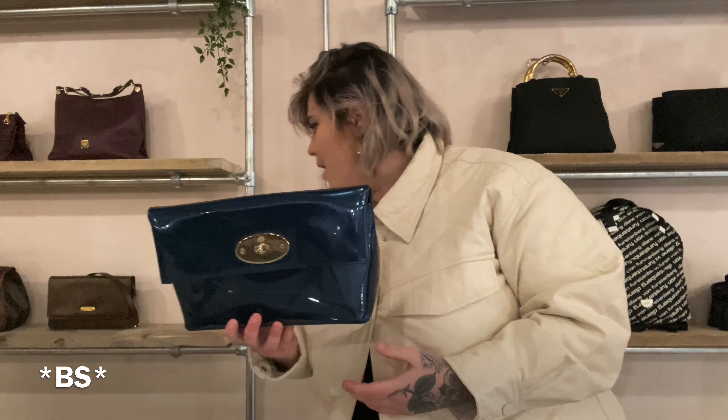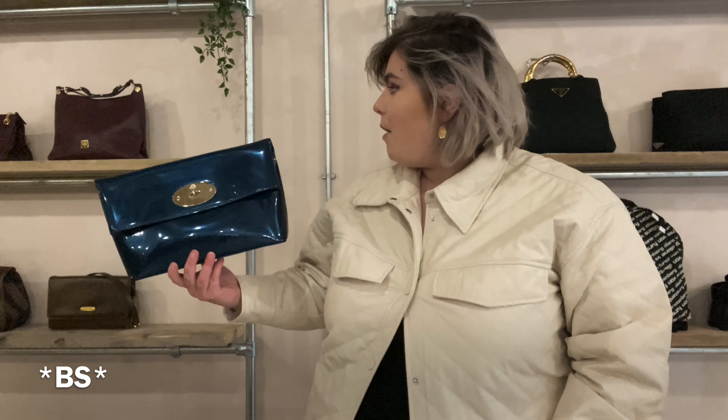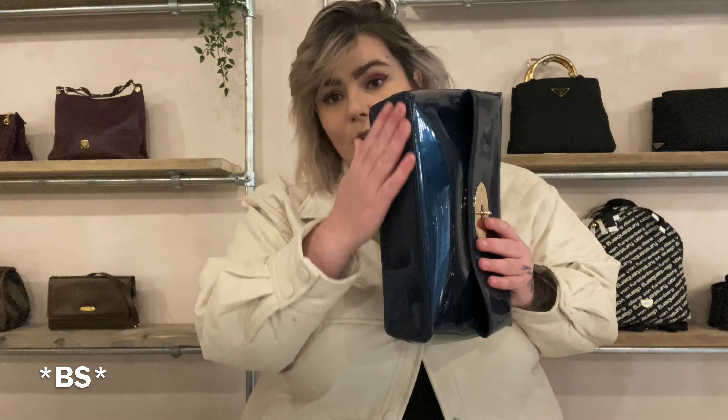If you compare it to a Freya — that's the Freya in the background — it's about half the size, so you can see how roomy it is. It's got no feet on the bottom, but it's got a solid base because of the structure of the bag, so it sits beautifully on a chair or table next to you, unlike the more slouchy leathers which don't have that staying power.